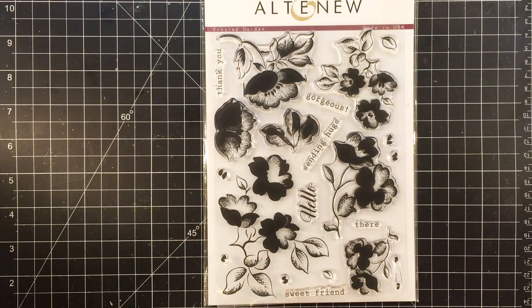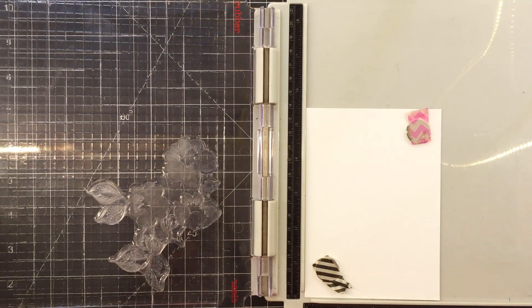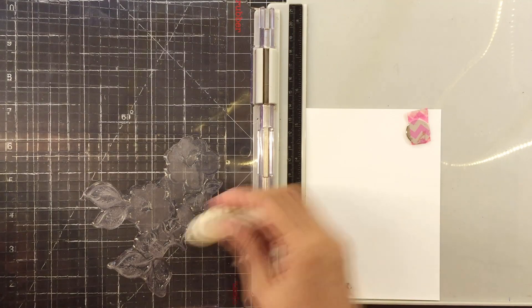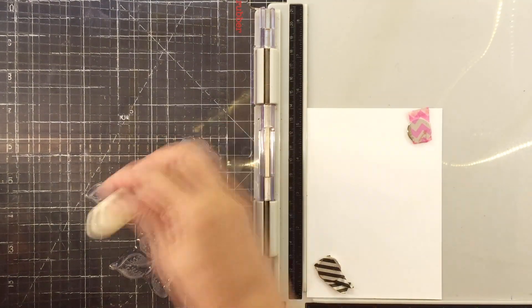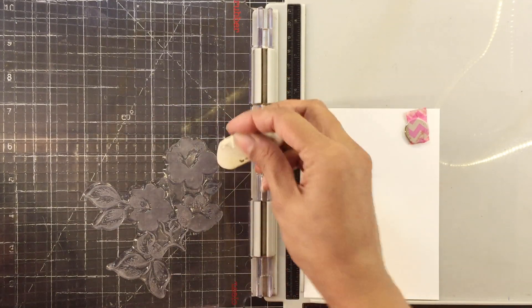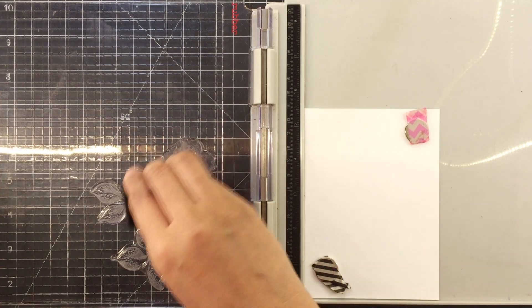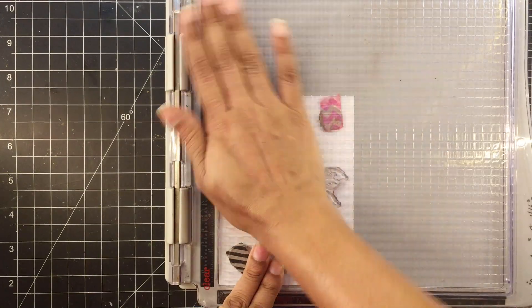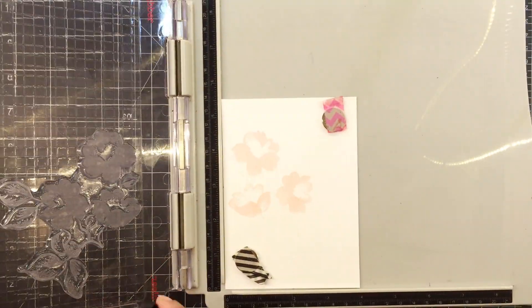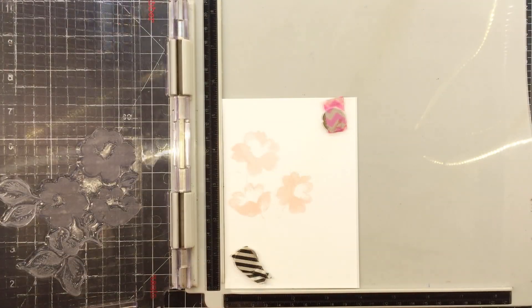For today's card, I'll be using the Frosted Garden Stamp Set. This is a full stamp set and there are no outline images. I've chosen one big image from the stamp set and I'll first prep this with a rubber so that it holds on to the ink better. Next, I'll use frosty pink ink to ink up the flowers only, partially inking the stamp set. This is why I'm using a stamping platform because it will be very helpful.